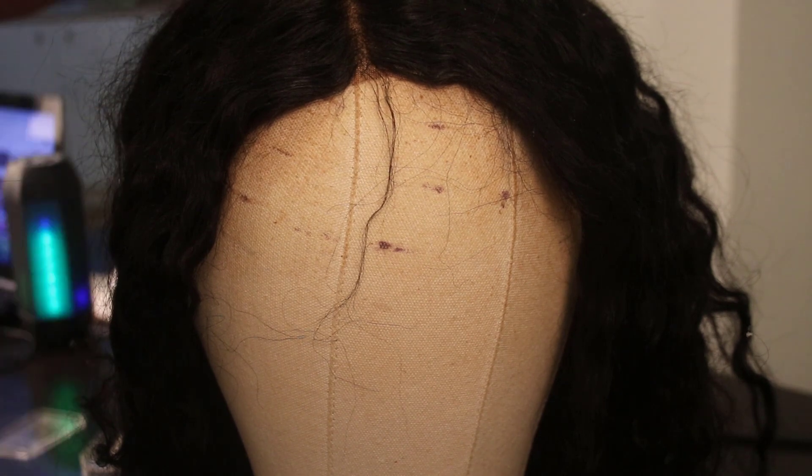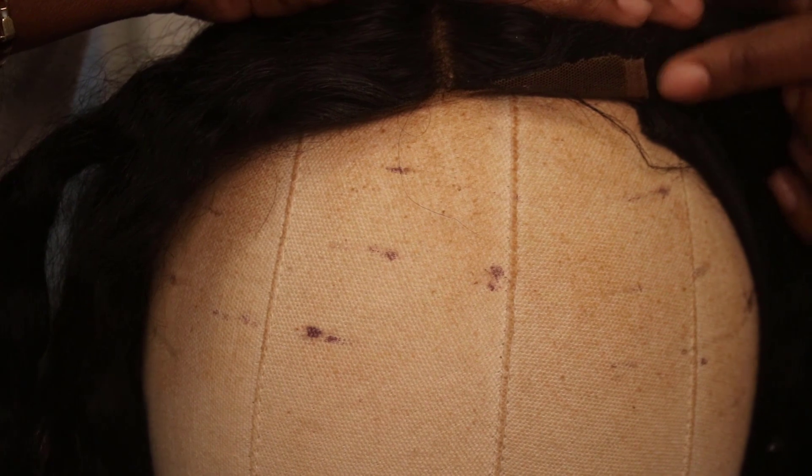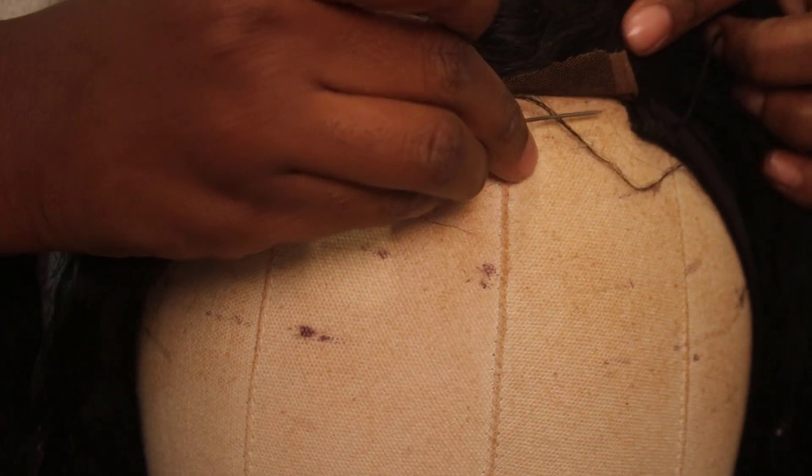In this video I'm going to be showing you guys how I make a busted lace closure look like a presentable lace frontal, and this is gonna be the easy way.